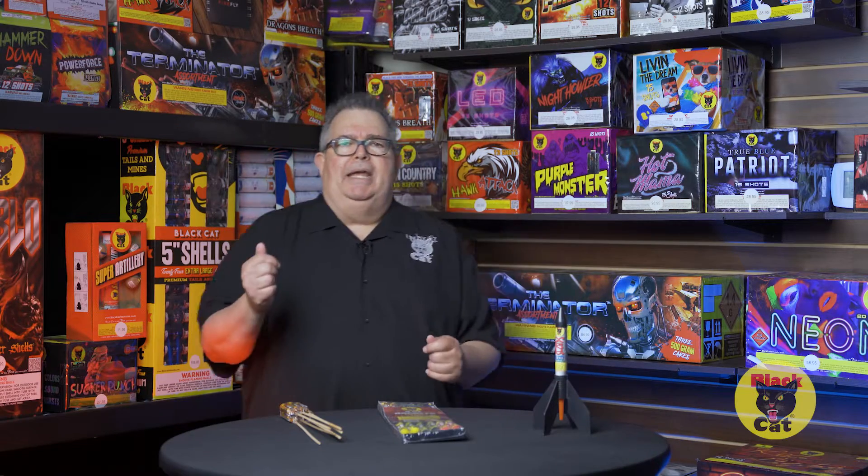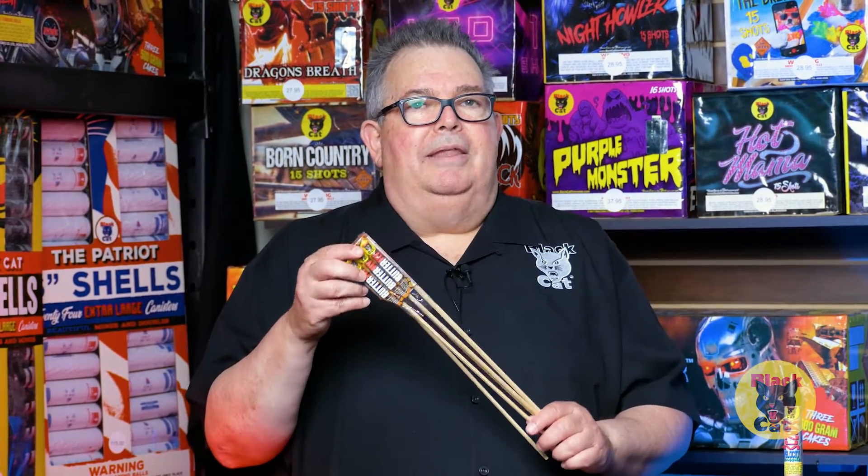Now we're on to rockets and missiles — a traditional item. When you think of fireworks you think of something with a stick, it's gonna fly in the air, it's gonna make a big bang. Rockets and missiles provide all that excitement. Let's talk about safety.